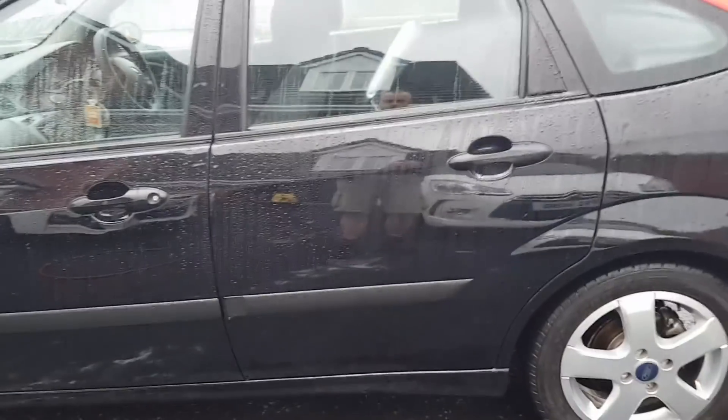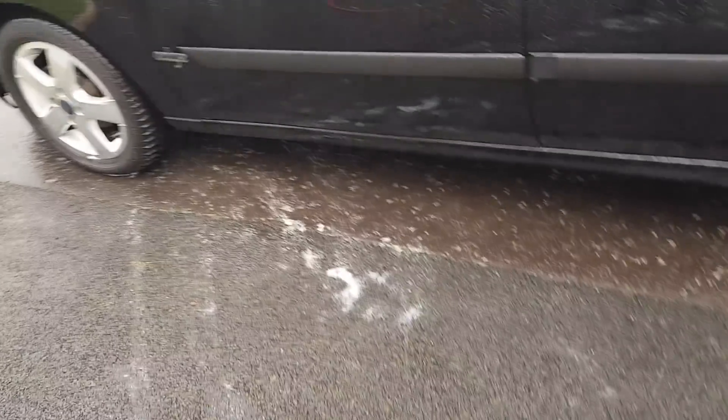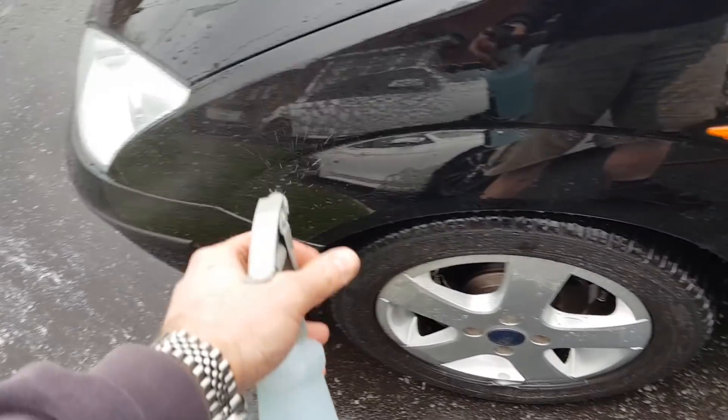So I'm going to spray the product on and we'll see what it looks like after that. Product in hand, we'll hit this front wing first of all and we'll see what way it turns out.